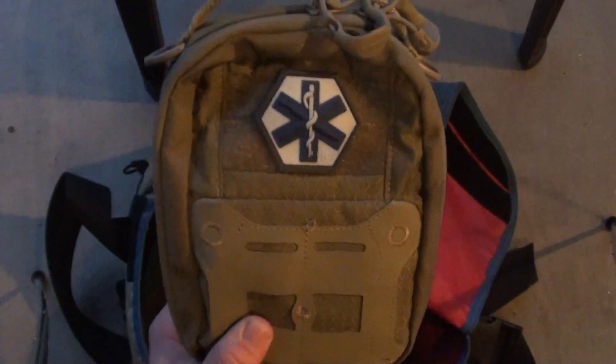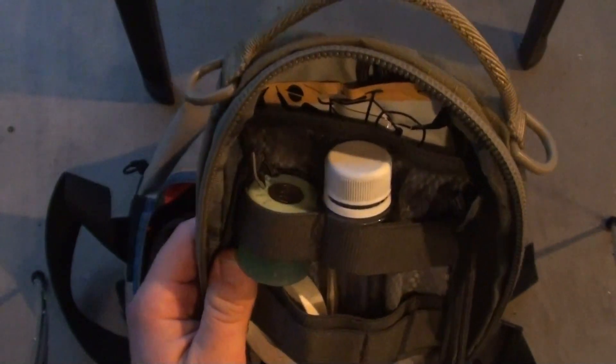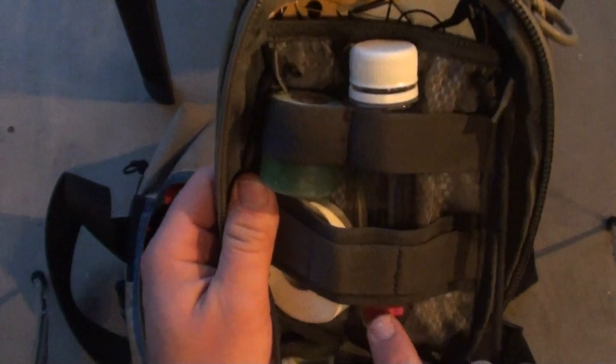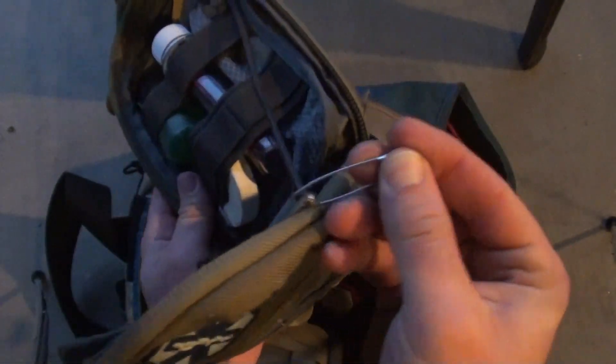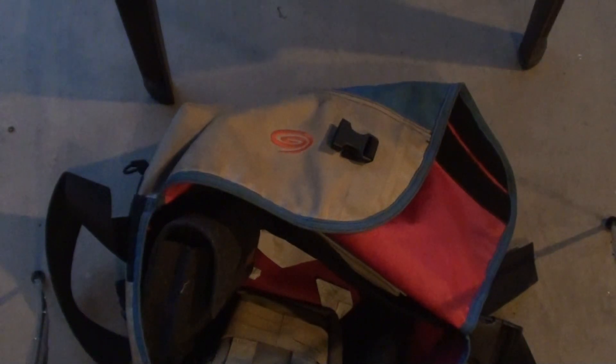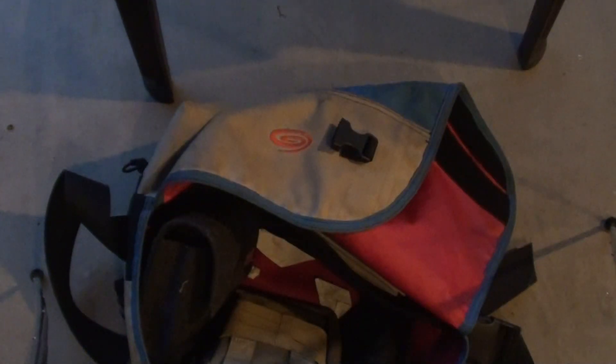This is my first aid kit from Maxpedition. It has some basic Band-Aids, blood sponges, medical tape, aloe vera gel, Benadryl, and a baby soda bottle. I have some Ibuprofen and Tylenol in there as well, and I keep two safety pins. I need to get a tourniquet — I just don't know which one to get — but I do need to add one because it can be really useful in a very bad situation.